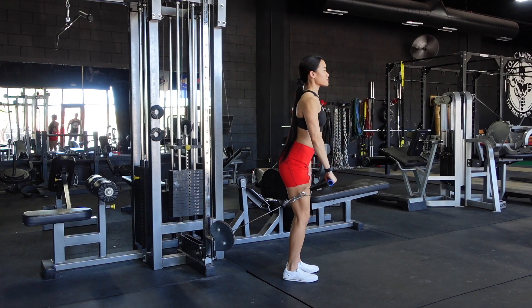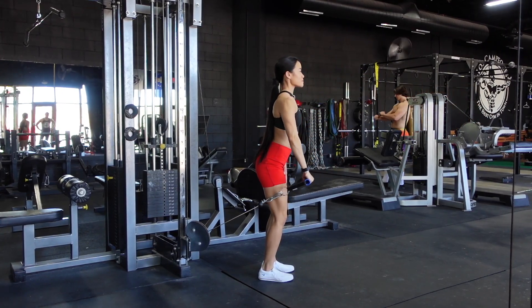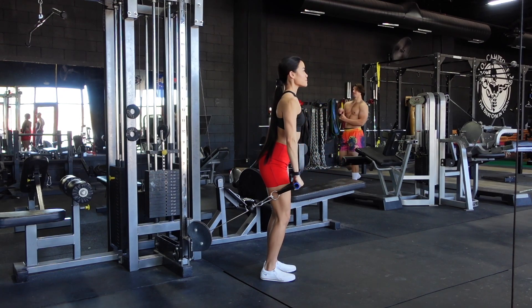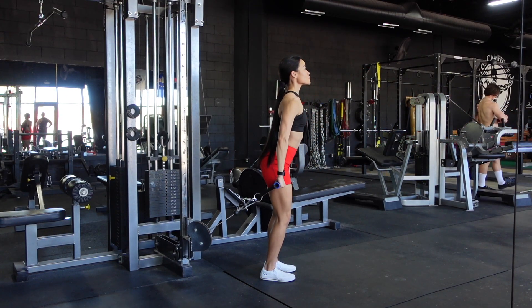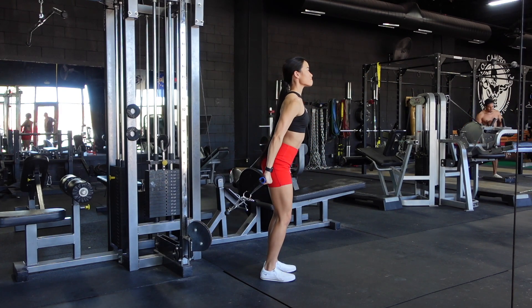Single arm front raise. I'm using a pronated grip for this one, where my palm is facing down. I have a slight forward lean in my torso, and I'm stepping a few feet away from the cable so that I get a full range of motion — so that as I bring my arm back, I still have tension on that cable.